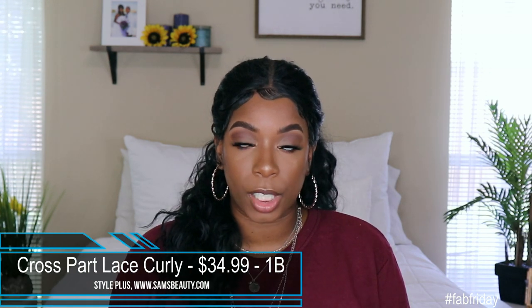This unit was sent to me by Sam's Beauty. It is by Style Plus. It is their cross part lace wig by the name of Curly. This is a human hair blend unit and it does retail for $34.99, so well within that medium price point for synthetic wigs.